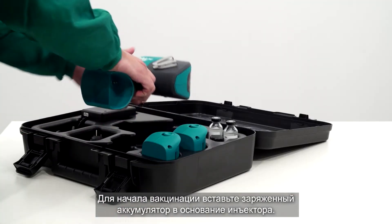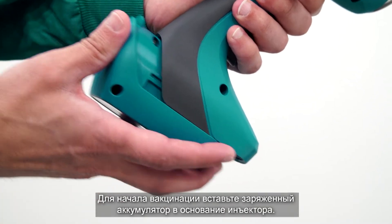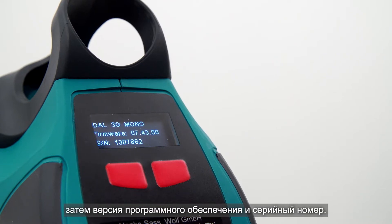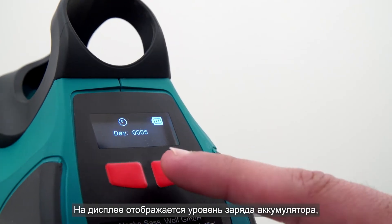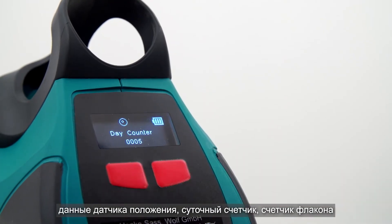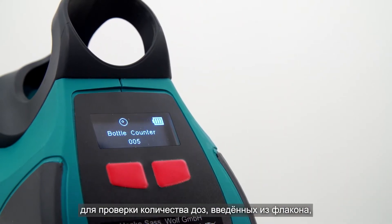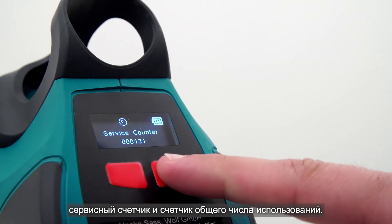To start vaccinating, insert the battery in the base of the Idle. The MSD Animal Health logo will show on the display, followed by the firmware revision and the serial number. The display also shows information regarding battery status, position sensor, dose day counter, bottle counter, how many doses have been given from a vial, service counter, and total counter.